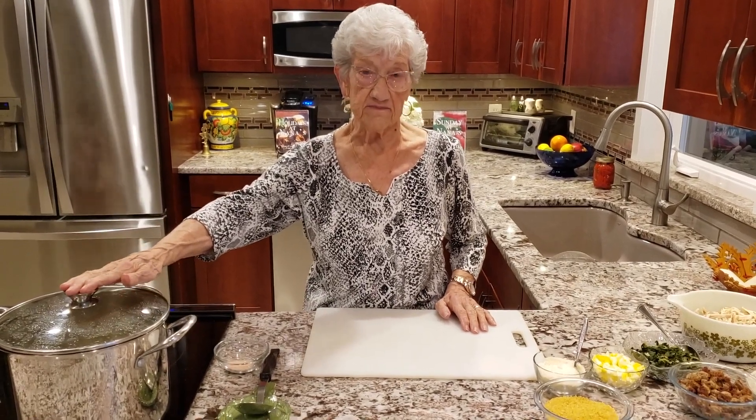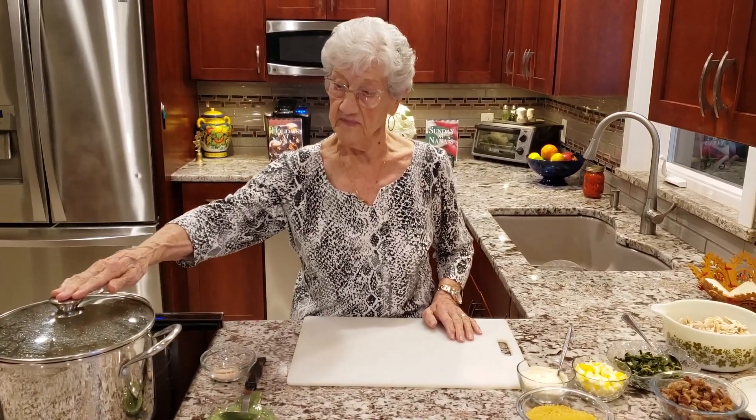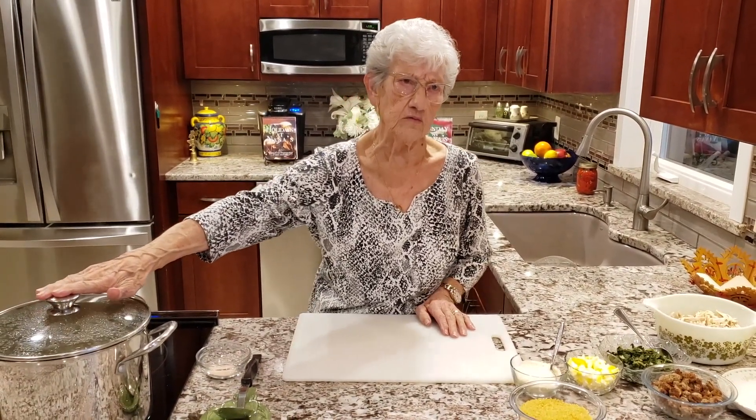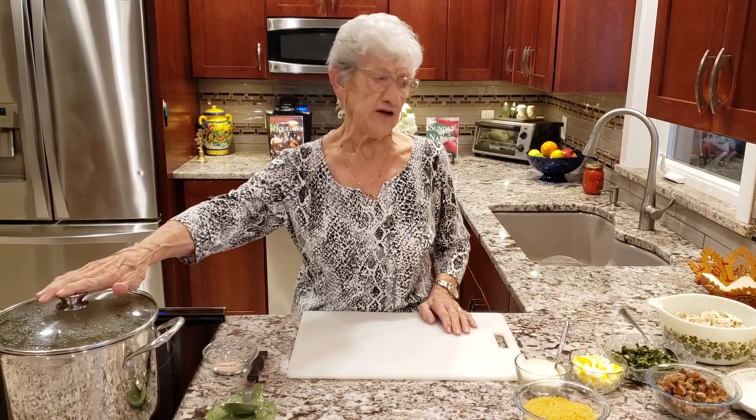When it's done I shut it off and I take the whole chicken out and let it cool for about a half hour, and then I shred it.